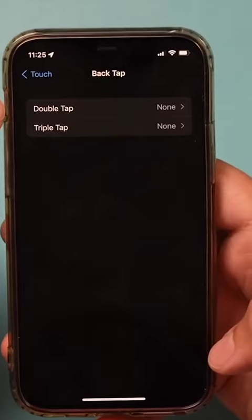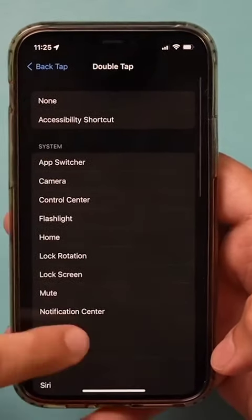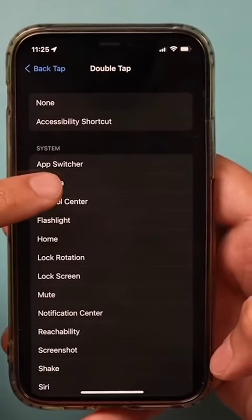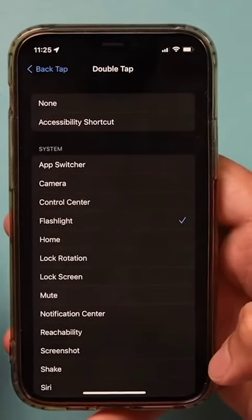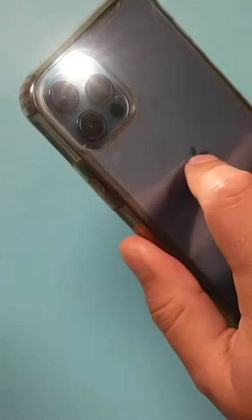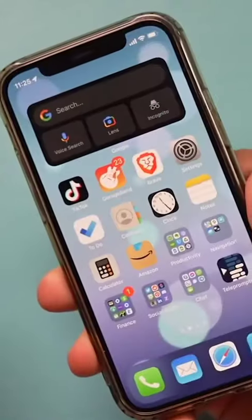You can turn on double tap and triple tap. If you turn on double tap, for example, you can choose from a ton of available options. Let's say you want to bring up your flashlight on a double tap — now if I double tap, my flashlight turns on just like that. Double tap again and it turns off.